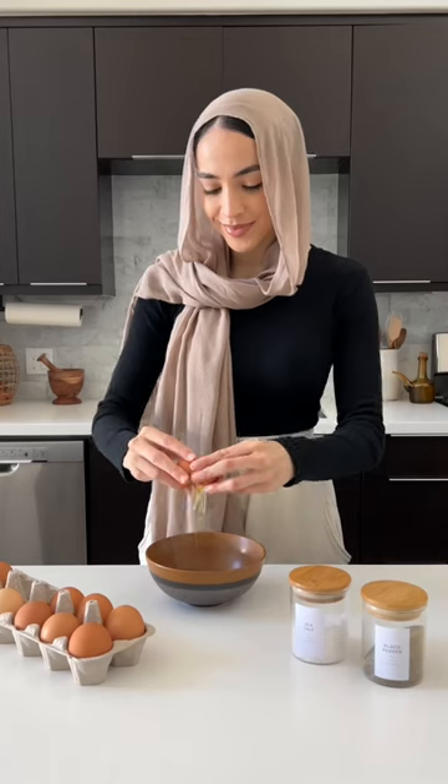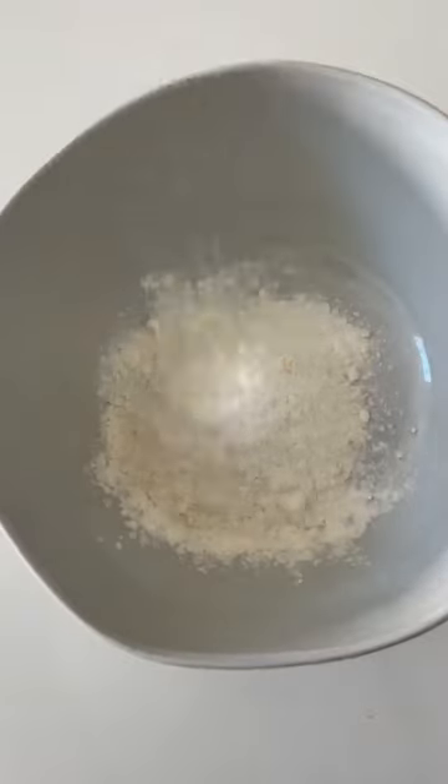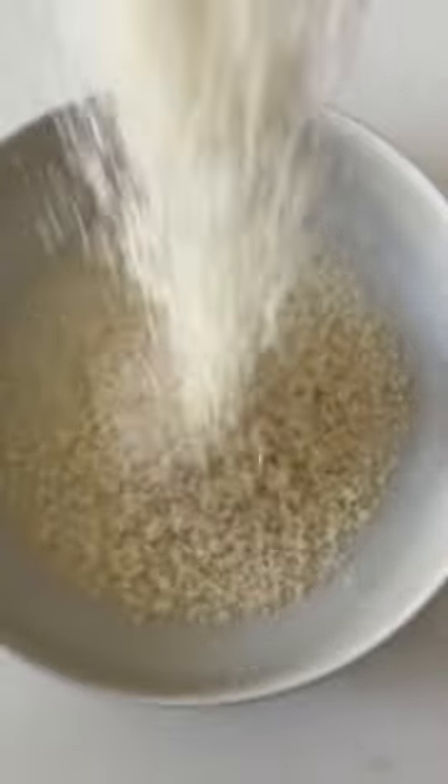In one bowl you're going to make the wet batter, so whisk together some eggs, salt, and black pepper. In another bowl you're going to make the flour coating, so add all-purpose flour, garlic powder, paprika, and dried parsley, as well as salt and pepper.